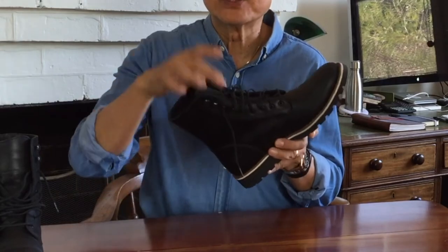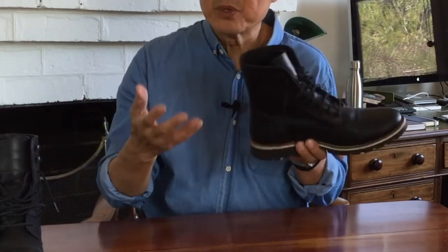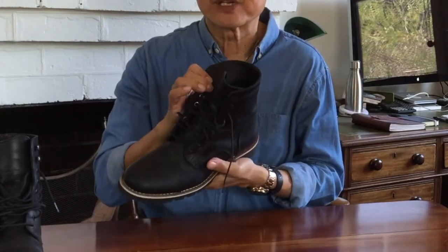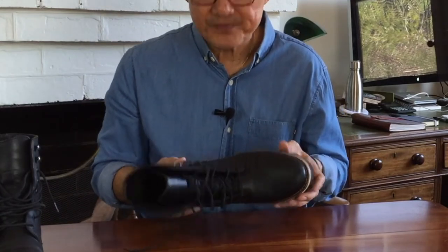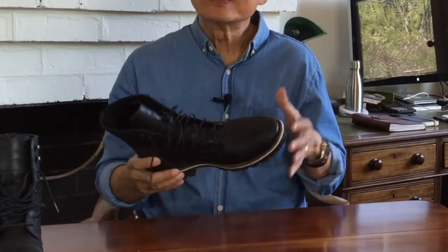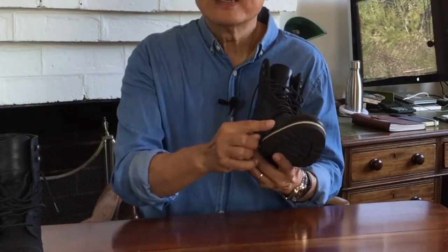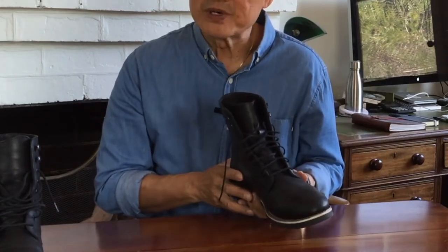It has seven black eyelets and two black speed hooks at the top — a good combination for getting the boot on and off easily, and they're backed rather than just pressed open. Overall, quality control is pretty good, with one exception I'll talk about later. I can't see any loose grain in the leather, and there were no loose threads or missed stitches anywhere. The stitching is strong and double-stitched everywhere, including on the toe cap. For what you get, the QC is mostly pretty good.